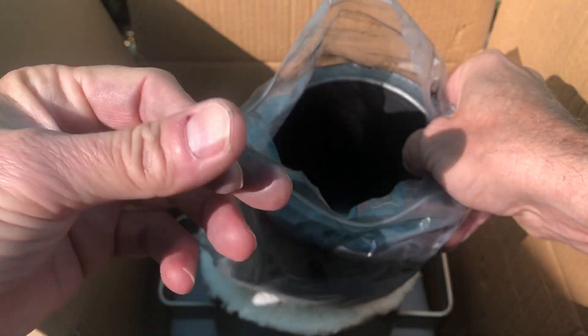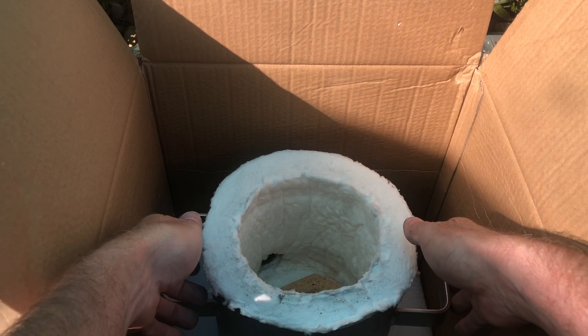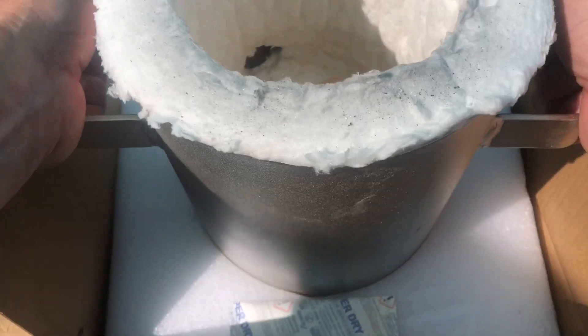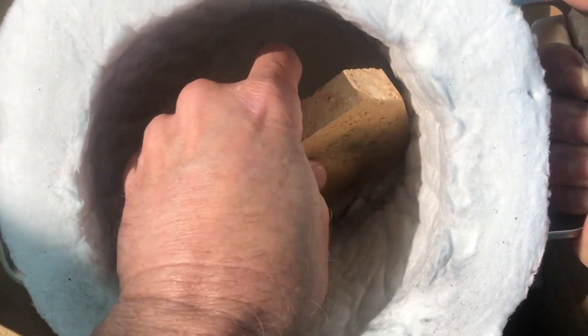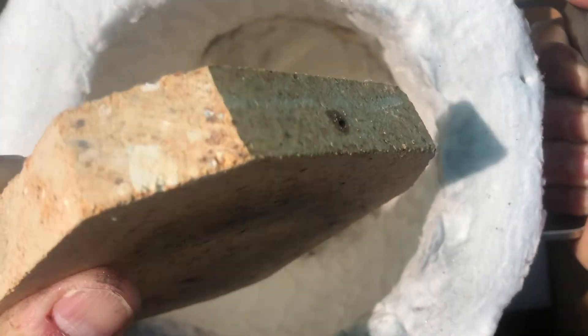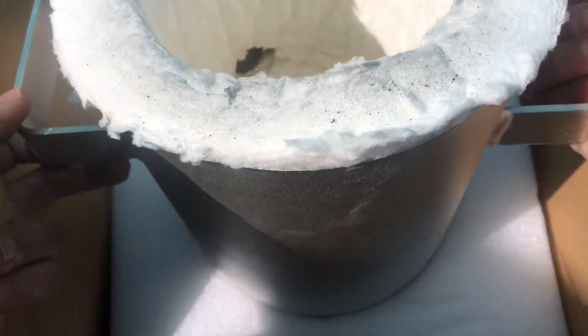Putting the crucible back in the bag until I'm ready to use it will keep it from making a mess everywhere. Next, let's pull this furnace housing out and check it out a little closer. In the bottom here you can see the heat-resistant fire brick. That looks like it'll work — the crucible will sit on that and keep it up off the bottom of the insulation.